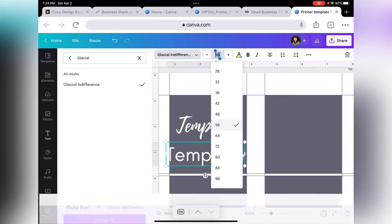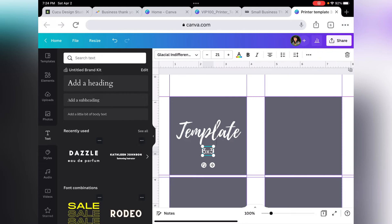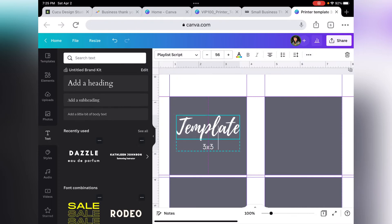The size of the second text box is 21. My template is three by three. Center it, then select both text boxes and group them, and just center the group on the square.